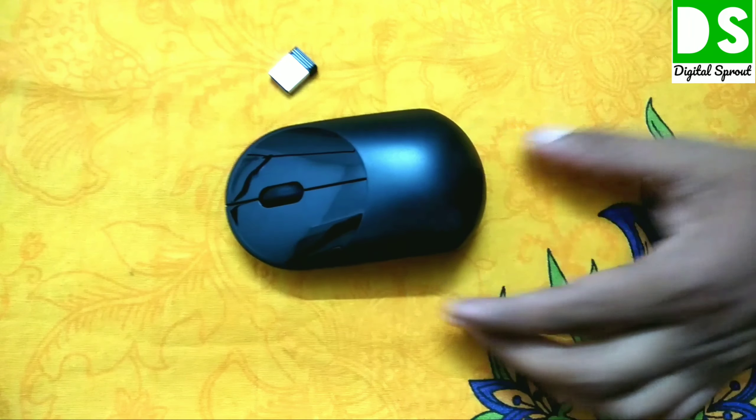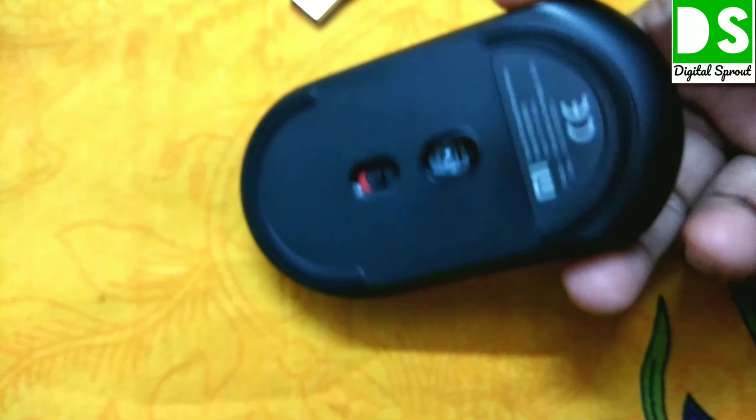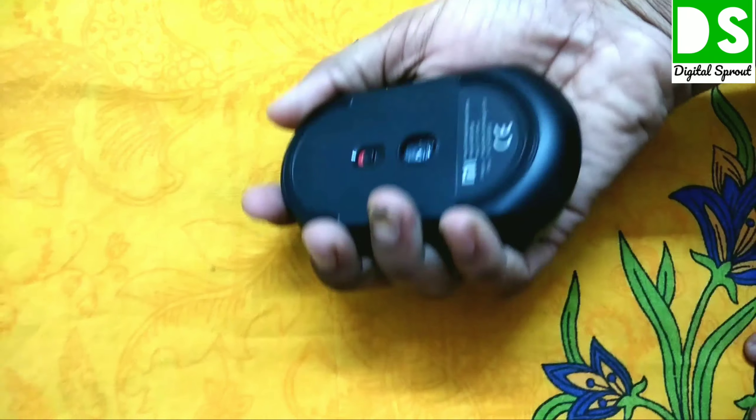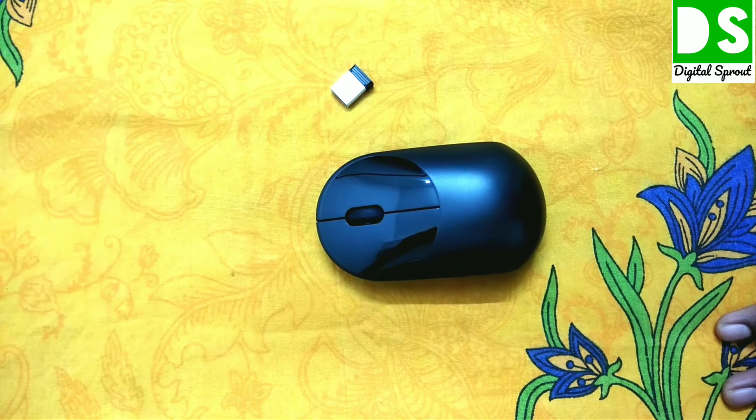Now the protective film has been peeled off and you can see it has a very glossy finish. Overall it is very lightweight and also very small — you can keep it in your palm easily and carry it with you.